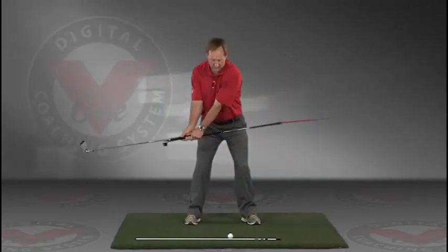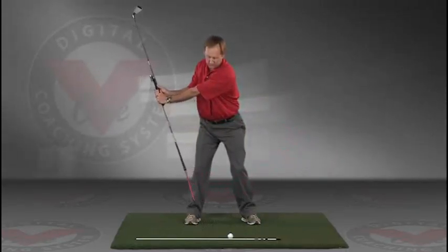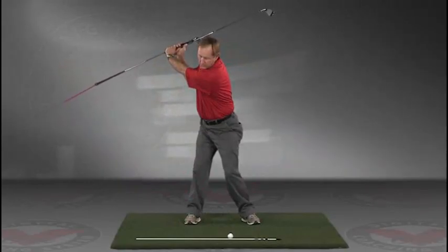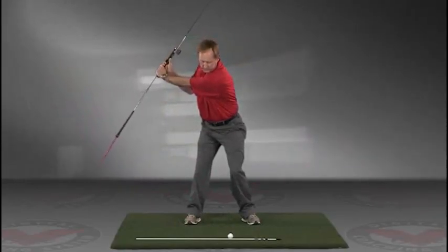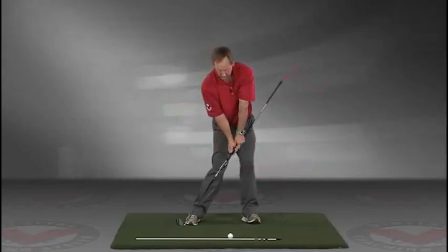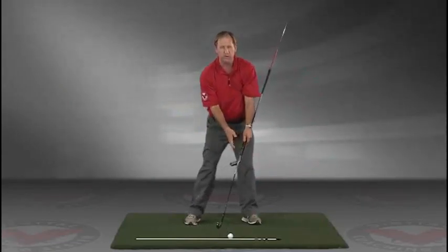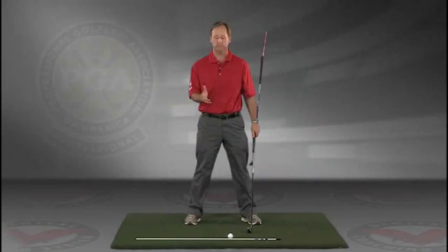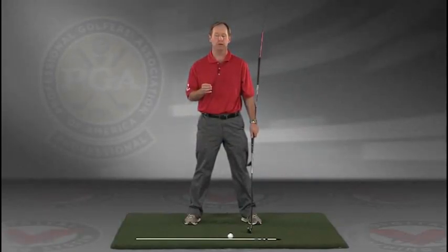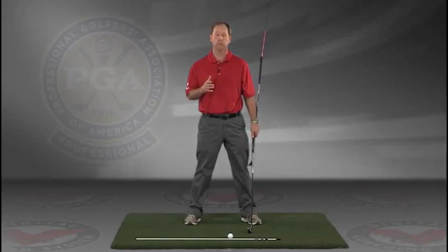So this is a great visual feedback tool for learning the proper swing plane. Go right to your impact position. I encourage you to do this drill in slow motion, and if you have five minutes a day — if you do this drill every day — I guarantee you're going to improve your golf swing.